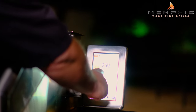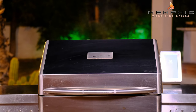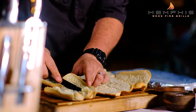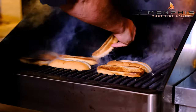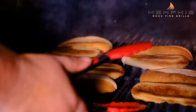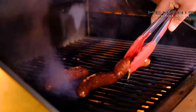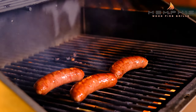Now increase the temperature on the Memphis Woodfire Grill to about 500 degrees. While waiting for the grill to get up to temperature, butter the cut side of the brat buns. Place the brat buns butter side down and grill for about 30 seconds to a minute. When they have a nice char, remove them from the grill. Next, grill the beer brats for just a couple of minutes to give them a good char.